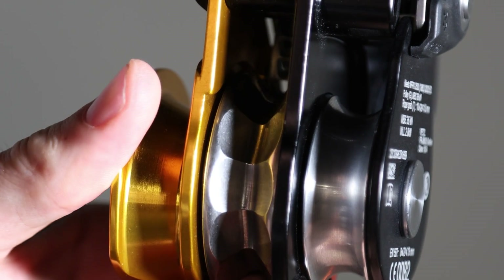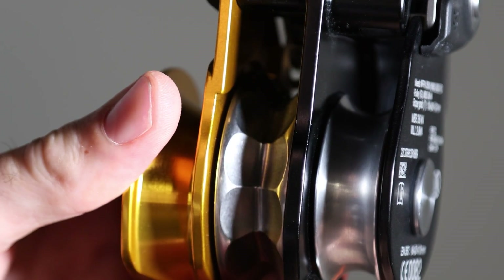When raising, the pulley is able to rotate, but when lowering, it remains stationary and the rope runs over the faceted surface which adds friction, aiding in being able to control the load.